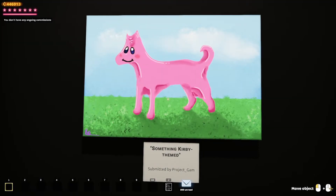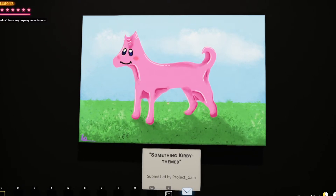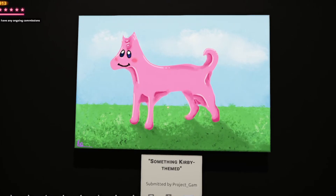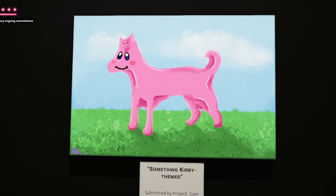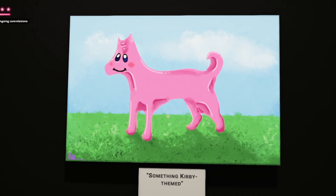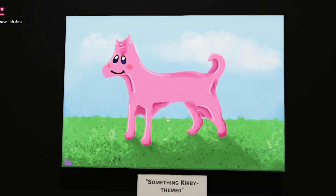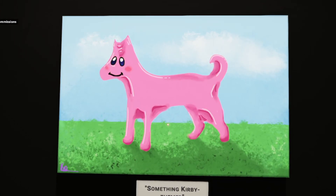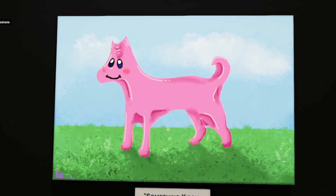And there you have it — my something curvy themed painting. I really hope you enjoyed this video. This didn't turn out nearly as good as I thought it was going to, but I had a lot of fun doing it. My dog's name is Kirby, so I had to do something curvy themed with my dog. It kind of looks like a horse though, and I don't have a horse. Leave a like if you enjoyed, let me know in the comments if there's something I could have done differently, and consider subscribing because we put out multiple videos each and every week. Hope you have a wonderful rest of the day. Kaz out. Peace.